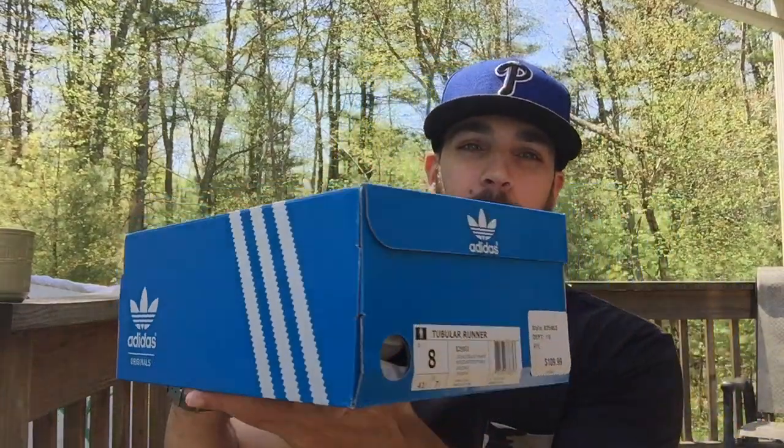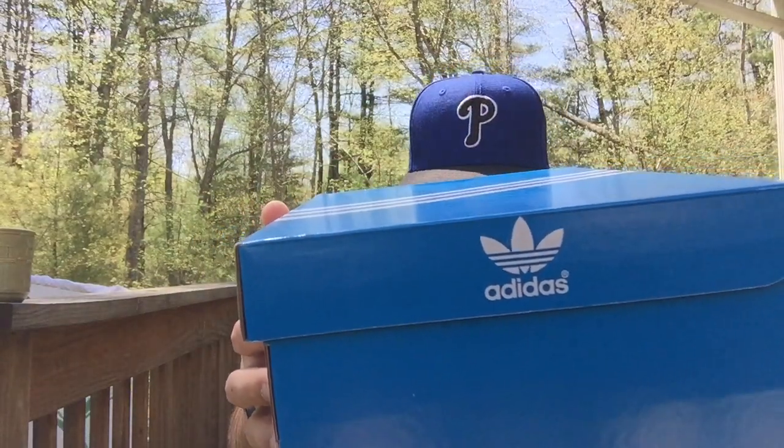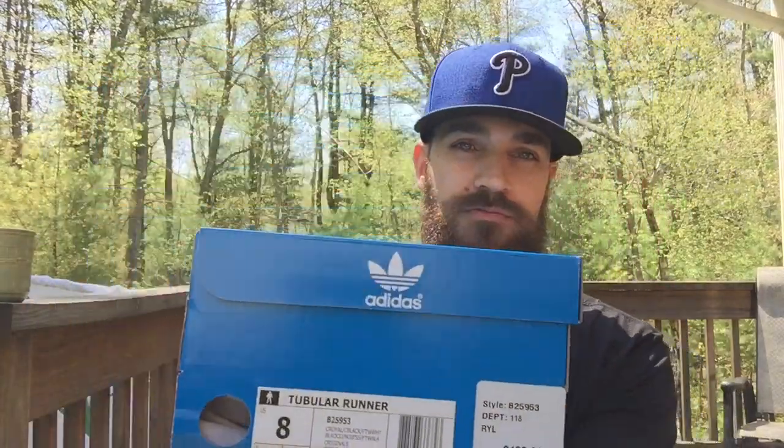Royal ones? Did they restock Royal ones just for me? What do you think? Boom — Adidas box, here we go. Adidas Tubular Runner, Royal, Black, and White.